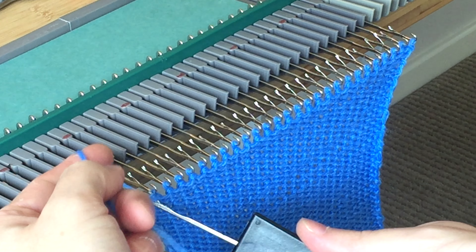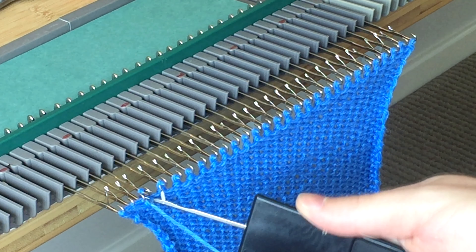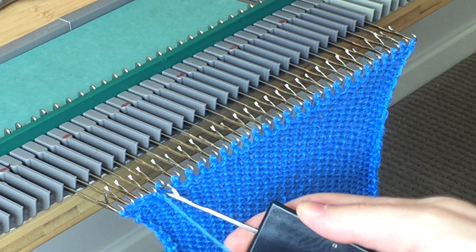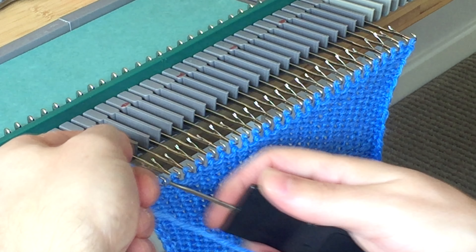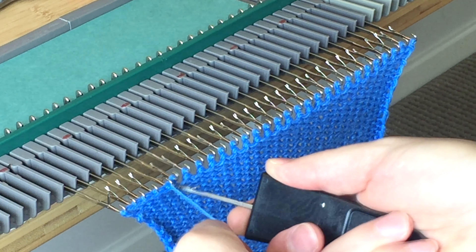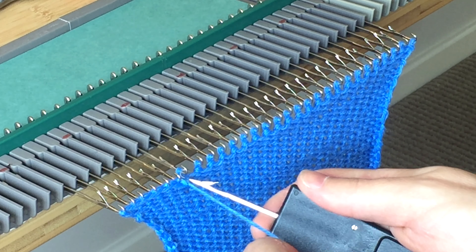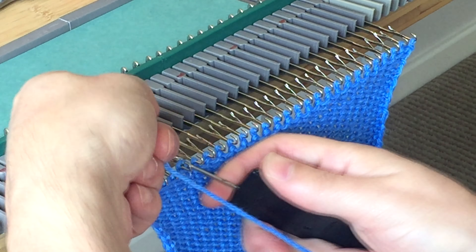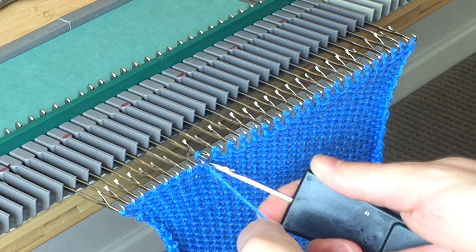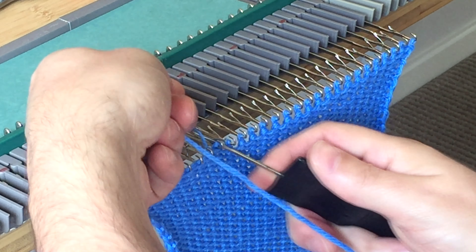This method results in a purl stitch on the work side. If you wanted to do it in reverse, instead of coming from the front through the stitch, you could come up from behind. Or just grab a garter bar, flip the stitches over, and then off you go. The key to this cast-off is that all the stitches remain on the needles, and the yarn being pulled through is actually going over the needles — which is how you maintain the same width as the cast-on.